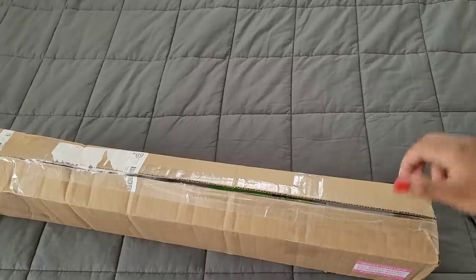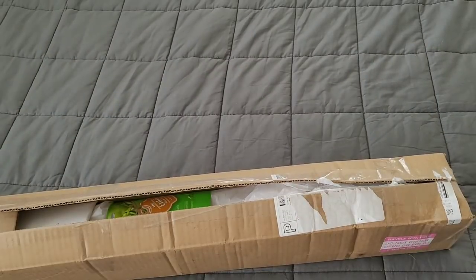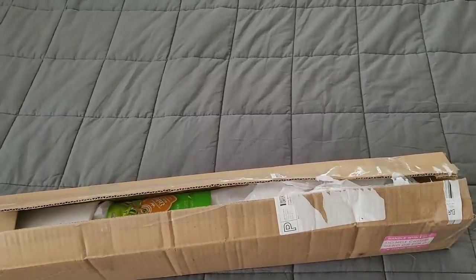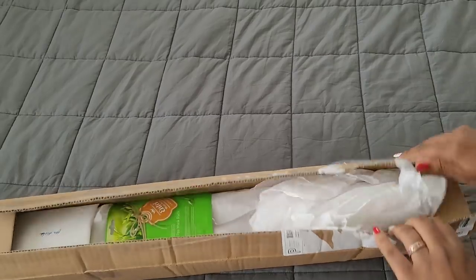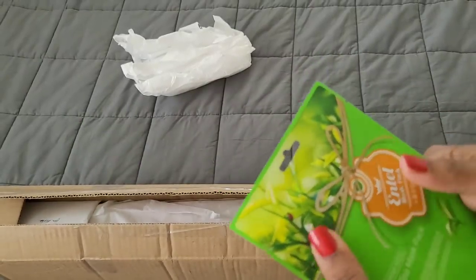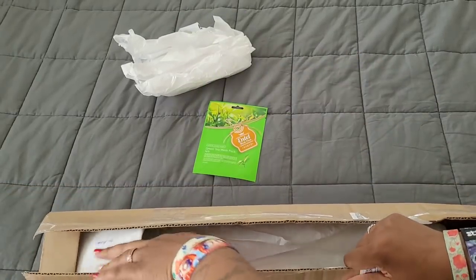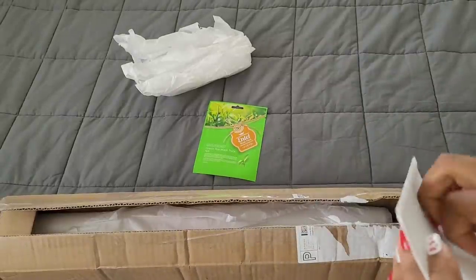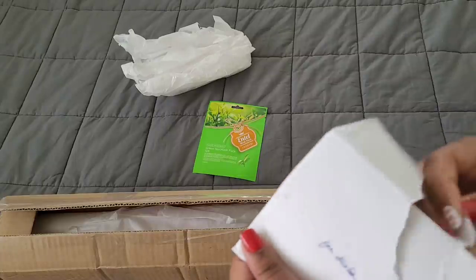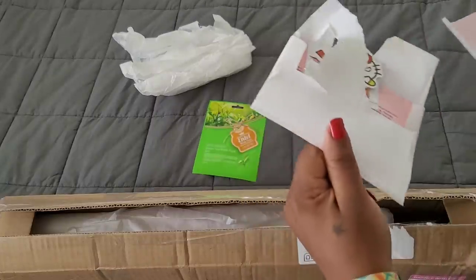We got another face mask! I like the fact that she not only takes care of our mental health but our physical health as well. Now that I'm doing these face-to-face whipping chats, I've got to take better care of my face — so that comes in handy. We got tissue paper, a green tea face mask pack, and then we have a note. Let me get into this note here — I was trying not to rip it all up, but you know, crafty savage here.